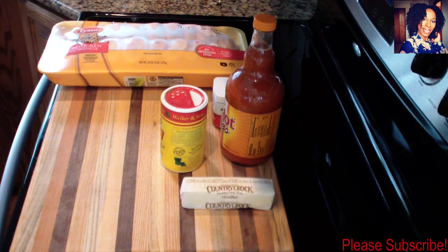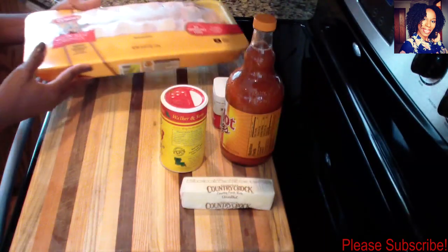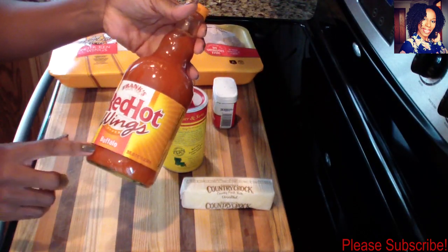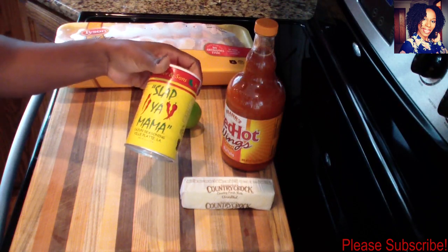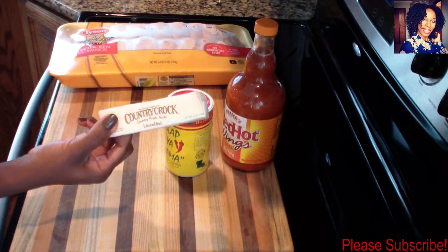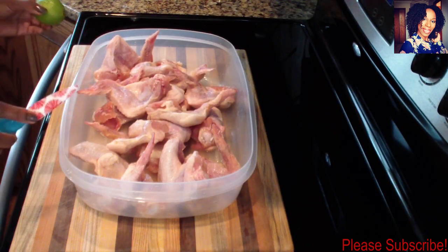Hey guys, welcome back to my channel. In today's video I'll be showing you guys how I make my homemade buffalo chicken wings. For this you are going to need about four pounds of wings, about a cup of Frank's Red Hot wing sauce buffalo, about a teaspoon of ground black pepper, about a teaspoon and a half of Slap Your Mama seasoning, one lime to clean my chicken, one stick of unsalted butter, and some oil to fry your chicken — or you can bake it in the oven. Check the description box where I will list everything I used in this video.